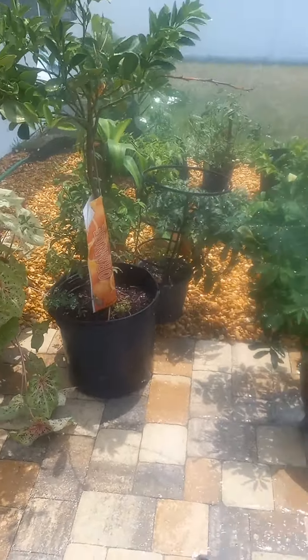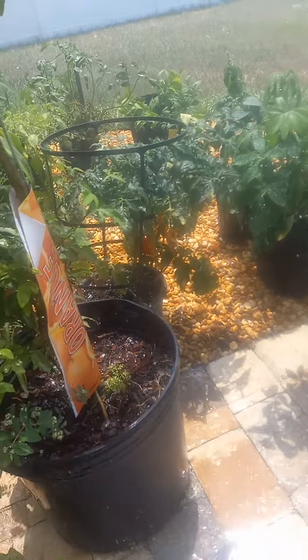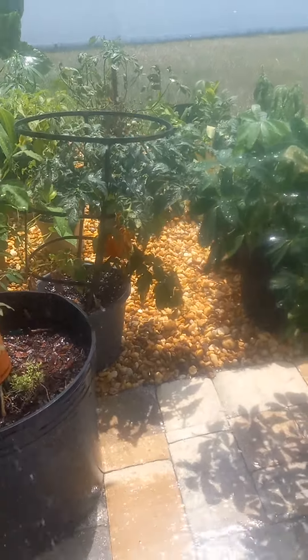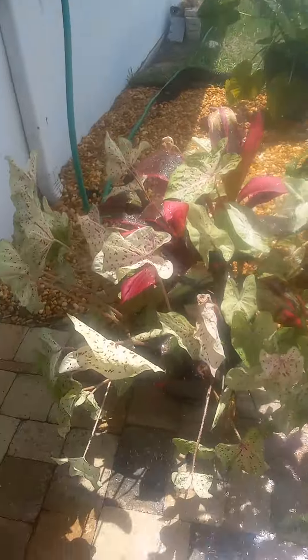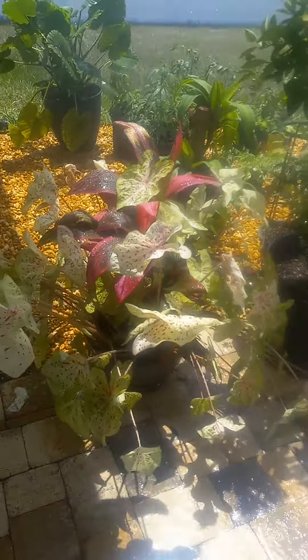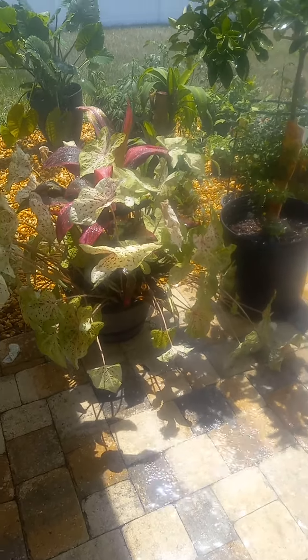Then when I come back, there go my tomatoes. As you can see — move it closer — there go the tomatoes, red. They're starting to ripen. Look at that, that's exotic. Right there. Beautiful.